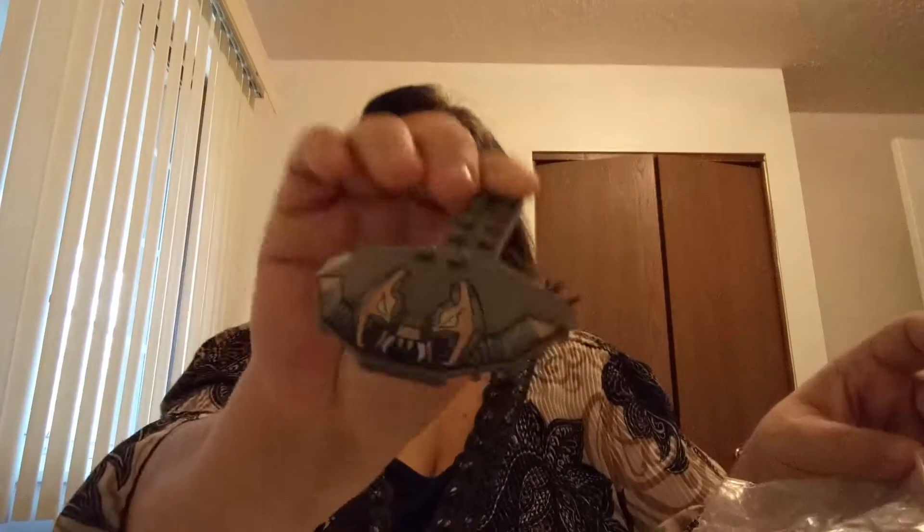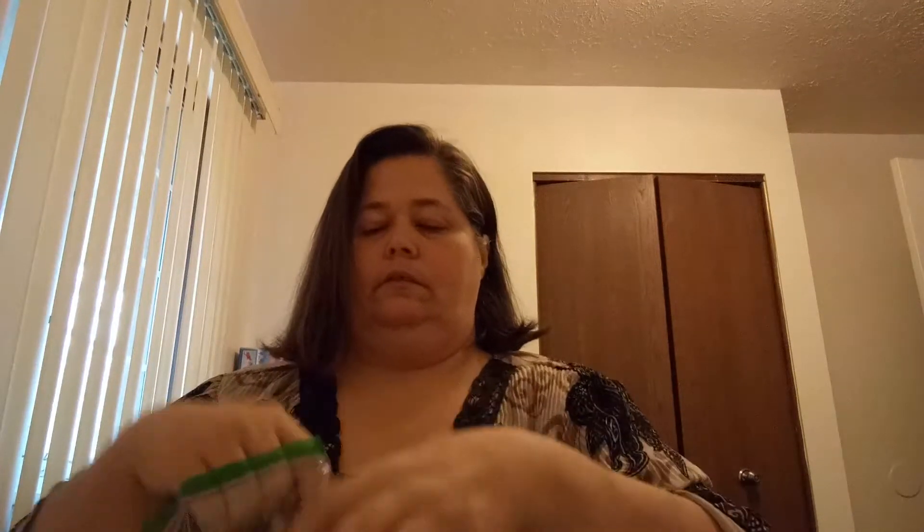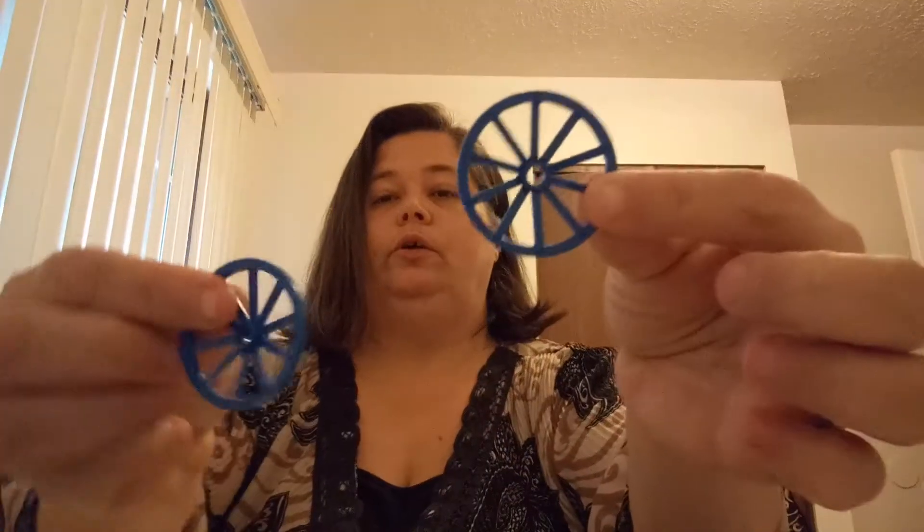I got a printed manta ray piece to make the manta ray. A couple of large catapults. This vending wheel. And a couple of blue wagon wheels.